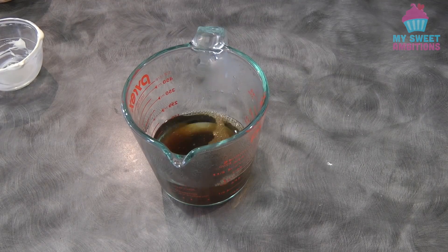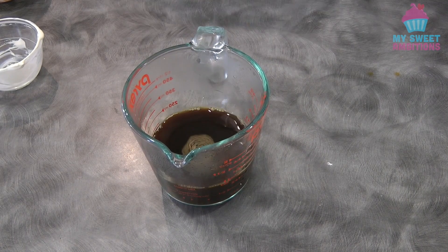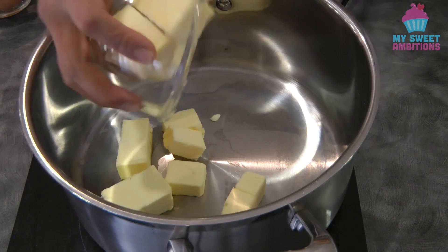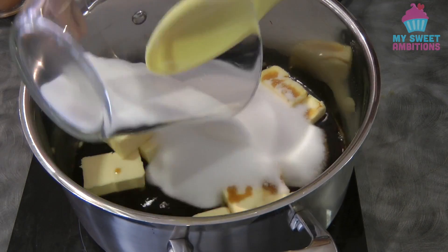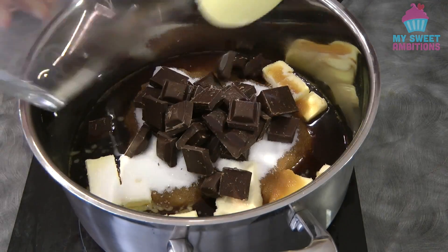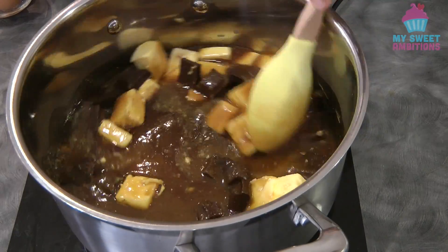Combine the hot water and coffee. Now in a pot, we're gonna combine the butter, the coffee mixture, the sugar, and the chocolate.